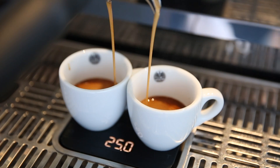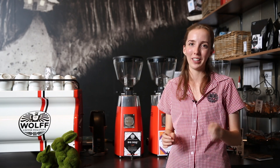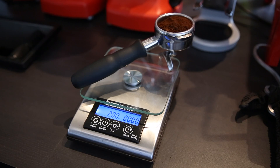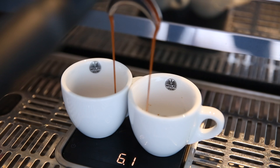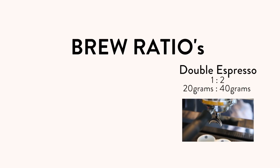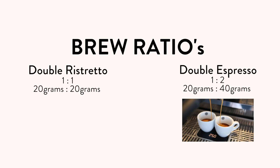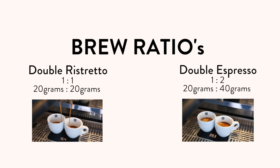Say you wanted to pull a double ristretto, the maths gets even easier — it's a 1 to 1 relationship: 20 grams in, 20 grams out. So once again, for a double espresso it's 1 to 2, 20 grams in, 40 grams out. For a double ristretto it's 1 to 1, 20 grams in, 20 grams out.